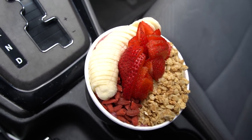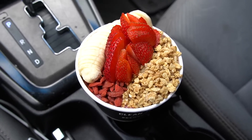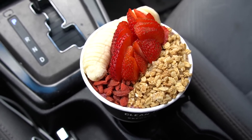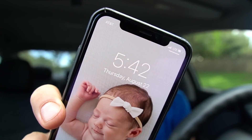Check out this acai bowl — looking super aesthetic! I went with the berry bowl. Inside we have acai blended with bananas, berries, honey, and almond milk, topped with granola, banana, goji berries, and strawberries. Time for meal number three — it is 5:42 PM. We got ourselves a nice acai bowl from Clean Juice. Let's see if I can dig into this thing without spilling anything.